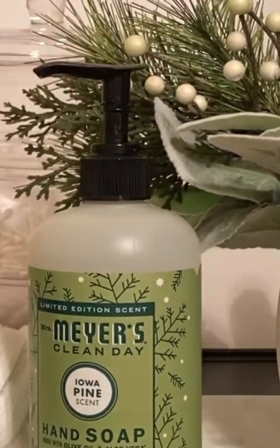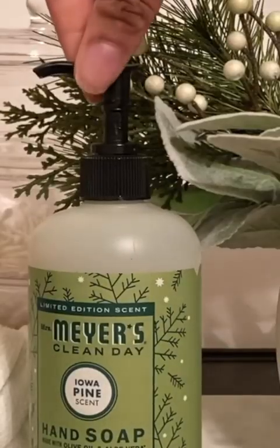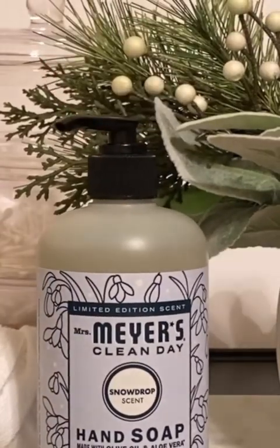Another way to incorporate scent into your home decor is through your hand soaps. I change out the soaps in the bathrooms throughout the year. Right now we have Iowa Pine, so as we're washing our hands, you get this nice fresh, crisp, woodsy scent. And then later on, we'll switch that out with Snowdrop. Changing the soaps is a great way of incorporating scent into your home's decor for winter.